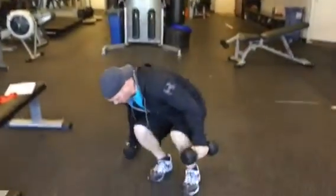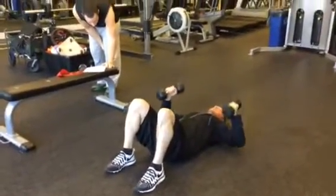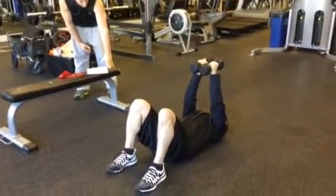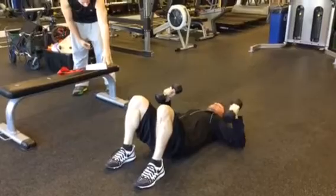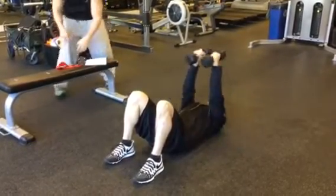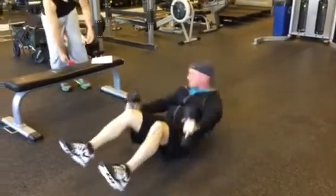Much heavier than this for this one. Flat on the floor, palms are in, we're going to come down. When the triceps touch the ground, come back up, so you kind of make like an A shape. Much heavier weights here. Straight down, bend in the elbows, and then press it up over — the palms are always in and you make that triangle or A shape.